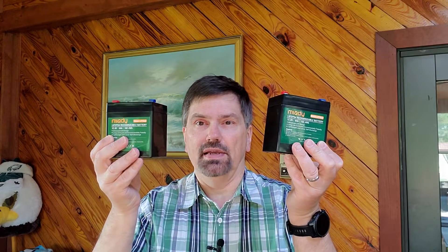Two is one, one is none. How do you carry a backup battery for your QRP operation without loading yourself down with two heavy batteries? Next on AA3K On The Go.